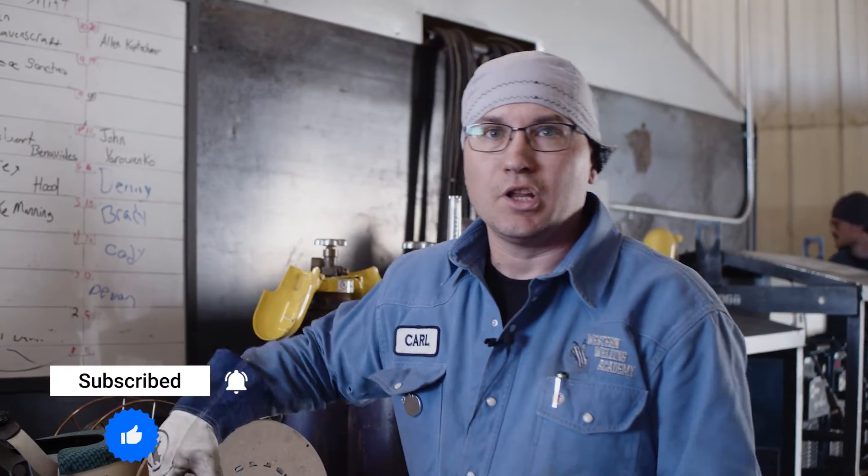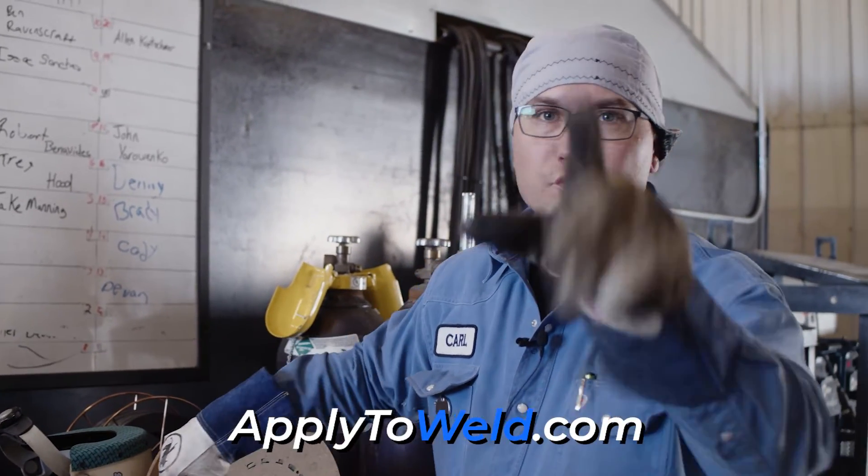If you guys thought this video was helpful, like and subscribe. We'll see you on the next weld.